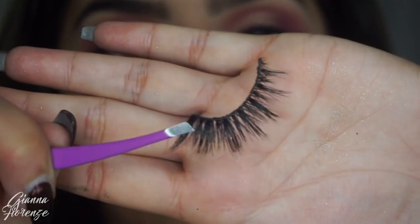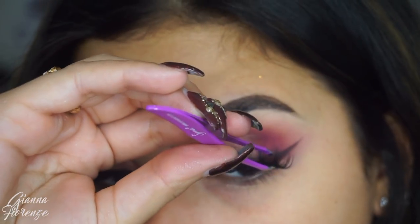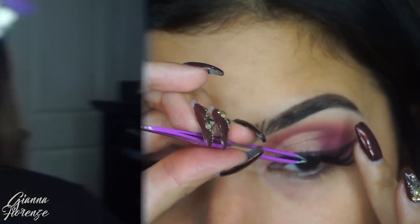For lashes, we're using Babe Love — that's my face on that box. These are Gigi Bell Lashes, my lash line. I'm going to pop those on with some Sigma tweezers and Huda Beauty glue.